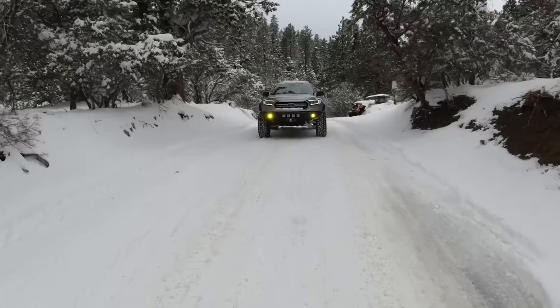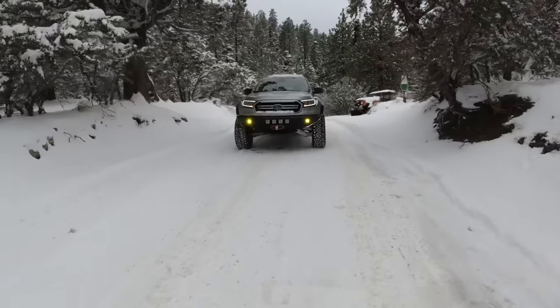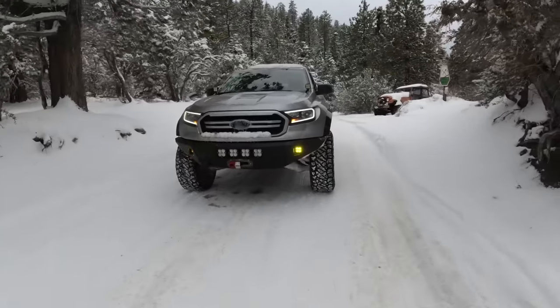The first tip is carrying the right gear. Gear is kind of an umbrella term for a whole lot of things when it comes to off-roading — it can mean recovery gear, tools, all kinds of stuff. But for this instance, there are a few things you definitely want to have with you on your vehicle when you come out here in the snow, because they're going to help you if you ever get into a bad situation.